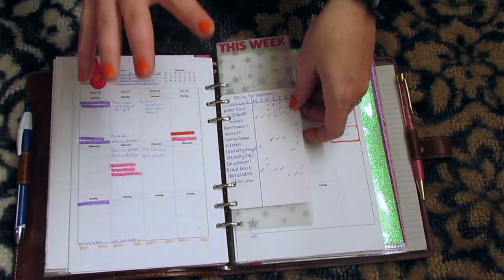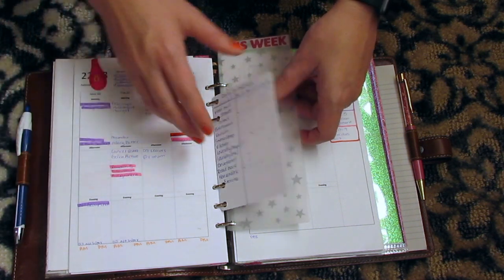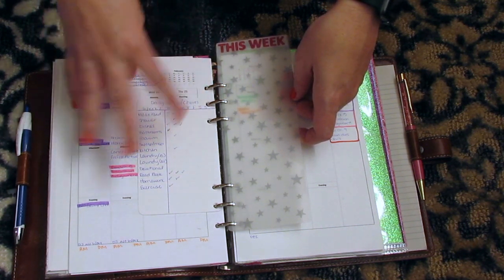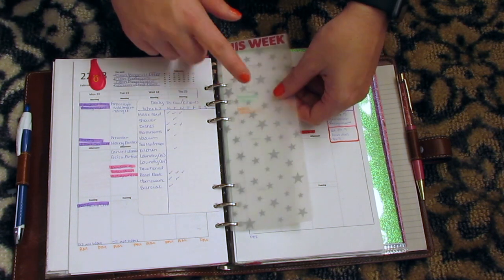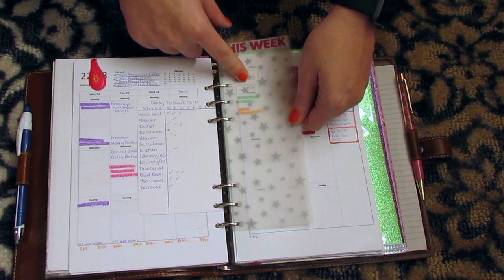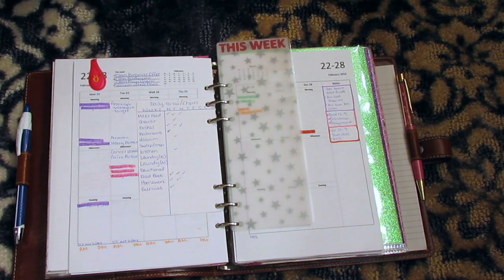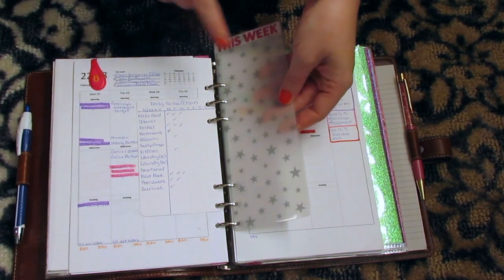On this week I try to do just blue ink and highlight different things for what it's for. And then I have this habit tracker here — just some of the weekly things that I like to do every day, and then I mark the days that I do them. I made this little 'this week' bookmark with some paper that I got from Michael's. It's very similar to the clear paper inside the Erin Condren, that first page.